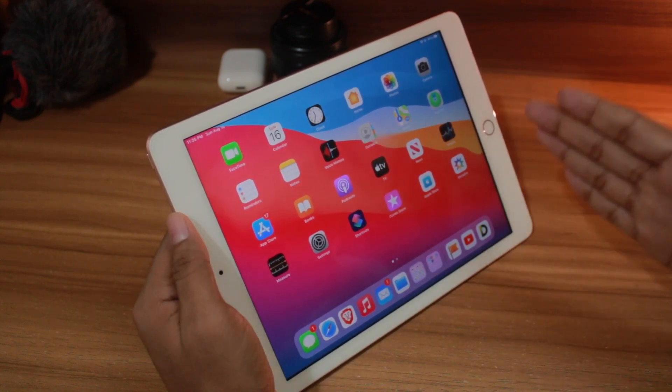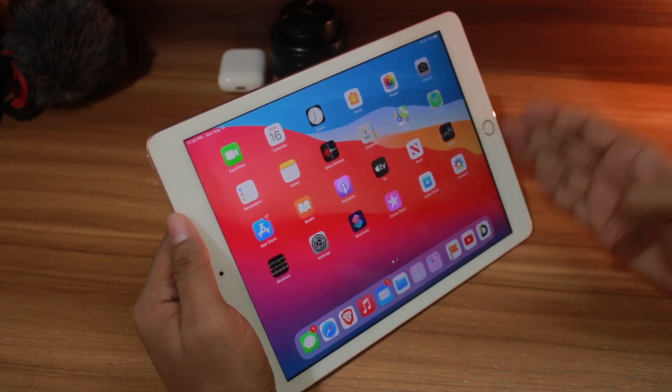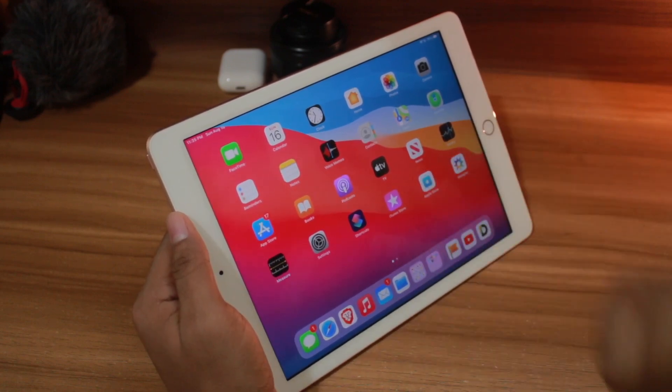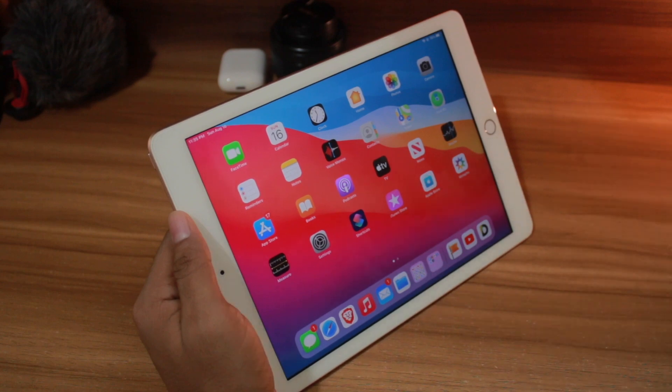We're going to keep opening Google Chrome tabs until this iPad dies. That hurts, but we are going to keep opening Google Chrome tabs until this iPad dies. What do you think — how many Google Chrome tabs can this iPad handle? Be sure to let me know in the comment section before going further into the video.